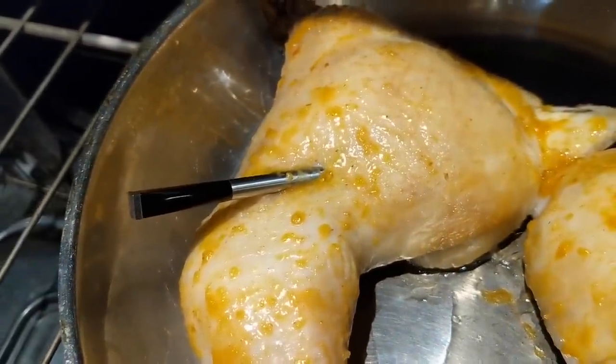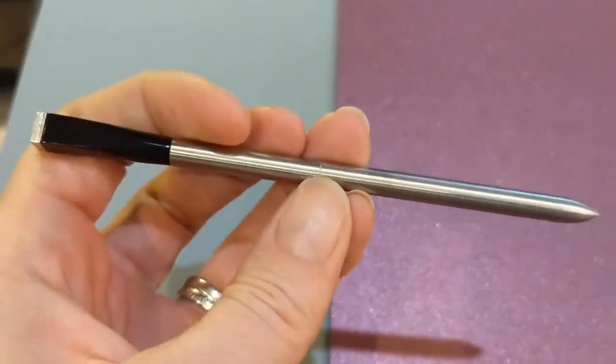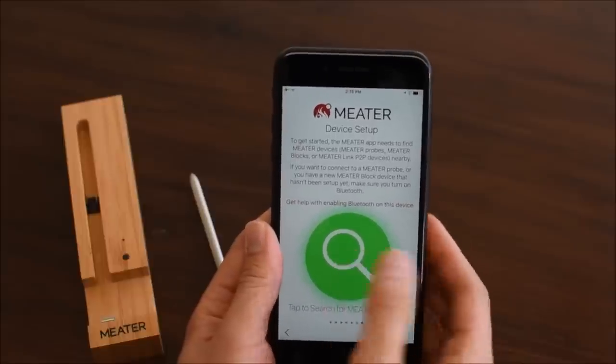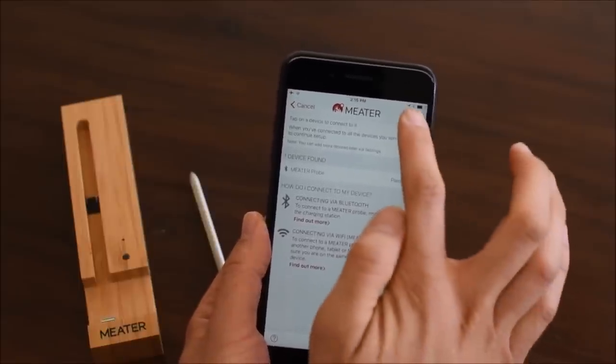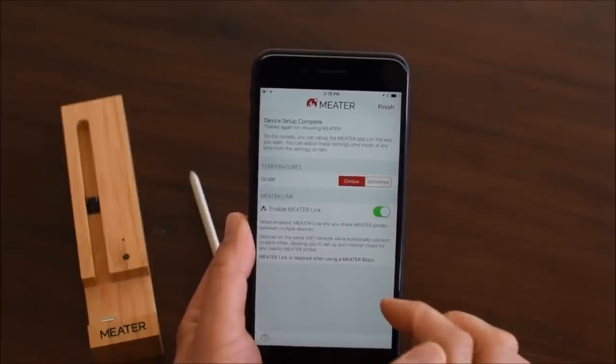First you'll need to pair it to your smartphone and make sure it's charged. Turn it on by pulling it from the wooden box or case. You'll then instruct the app to search for your Meter probe, and once it shows up in your app, tap to select it then hit next. You can change the default temperature from Celsius to Fahrenheit if you like, then tap finish to complete the setup.